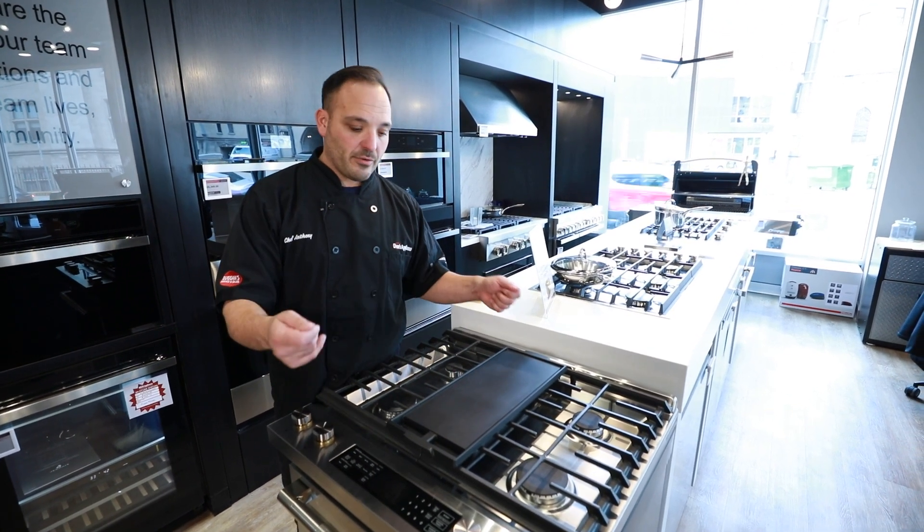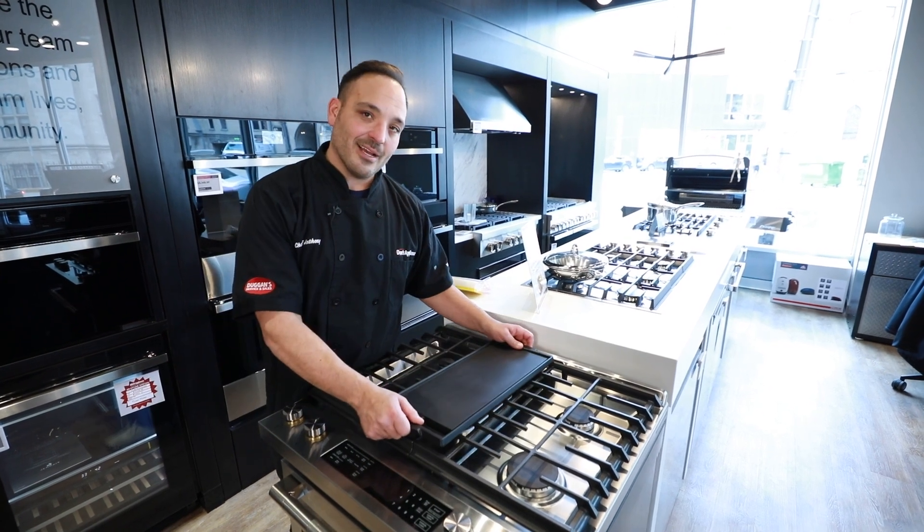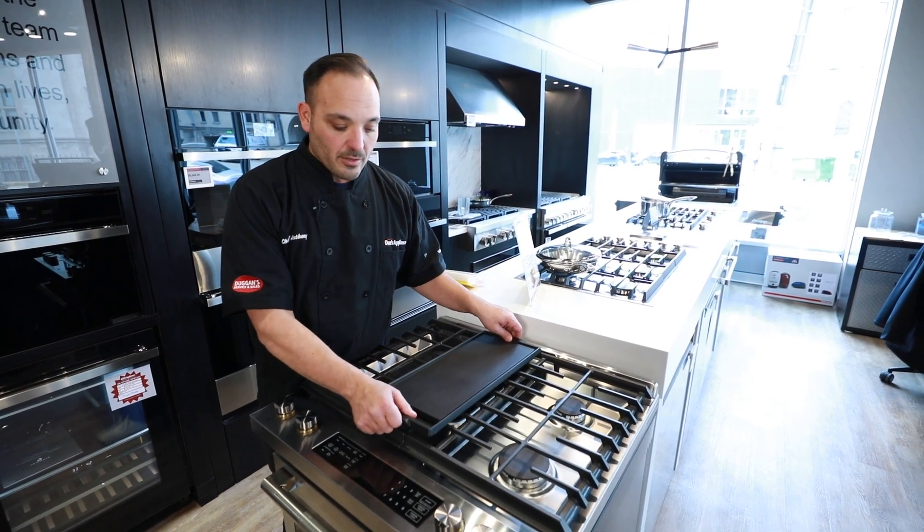And here's a secret: if you have a trivet or something wide enough, you can take this griddle, bring it right to the table and serve it — cuts down on a dish. We'll put that back in.